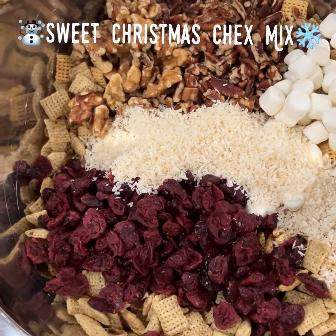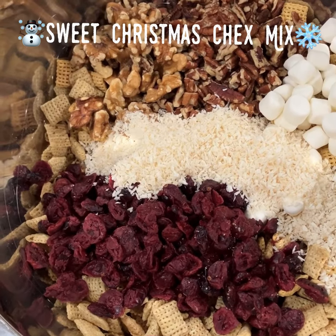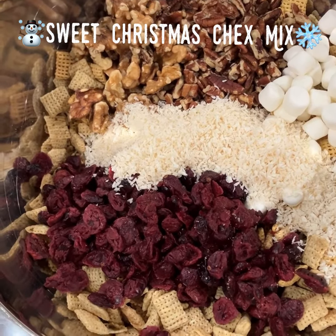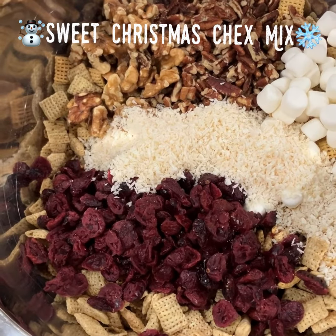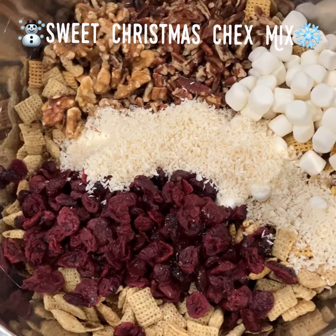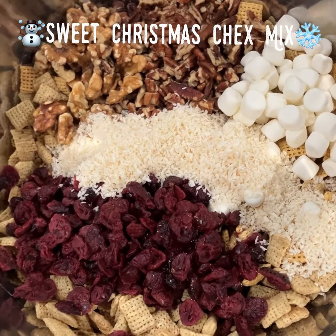The pecans are a little bit sweeter and they're going to really complement the one cup of cranberries that I have in there. Along with the dried cranberries, I've added a half a cup of marshmallows just to add a little sweetness and a pretty white color to this chex mix.